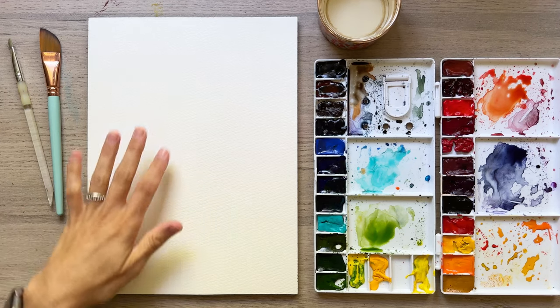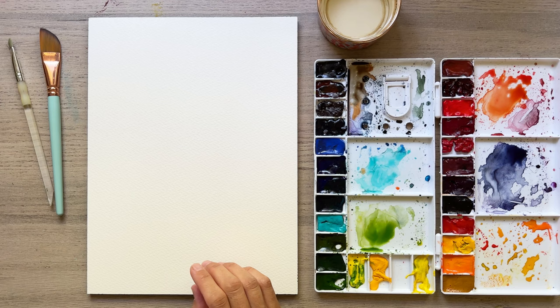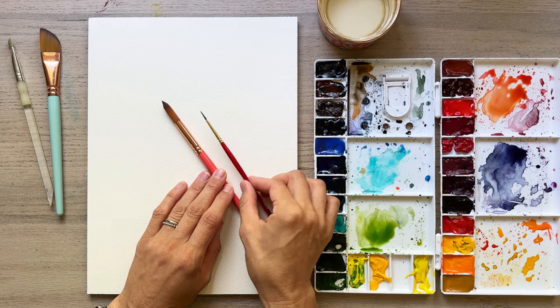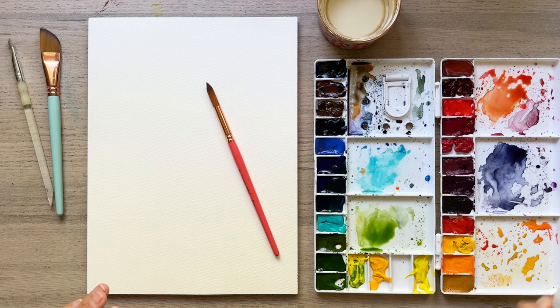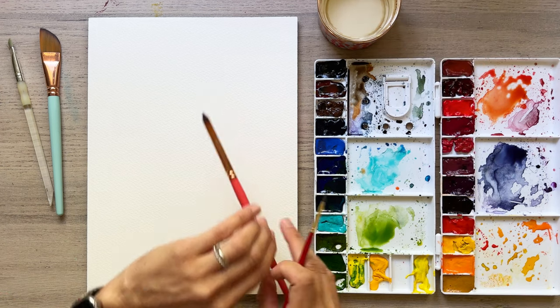Today we're using Saunders Waterford watercolor paper, 100% cotton, and I have my Christy Rice number 12 round brush. I love it. I also have my Princeton Heritage number two, and that was a number eight before. I'm generously spraying down my paint palette. This is the Winsor & Newton professional watercolor paint that I've been using, and everything is linked in the description of this video if you want to check out my supplies.